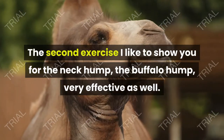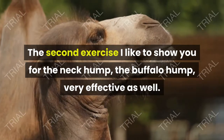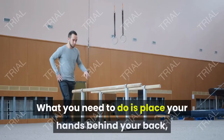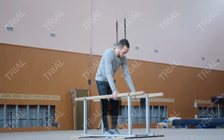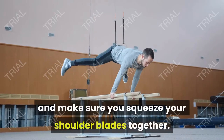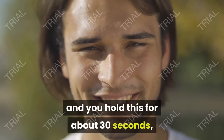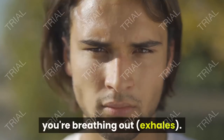The second exercise for the neck hump and buffalo hump is very effective. Place your hands behind your back, grab your wrist, straighten your elbows, and pull your arms back — make sure you squeeze your shoulder blades together. Then tilt your head back and hold this for about 30 seconds, and whilst you're tilting back, you're breathing out on the exhale.